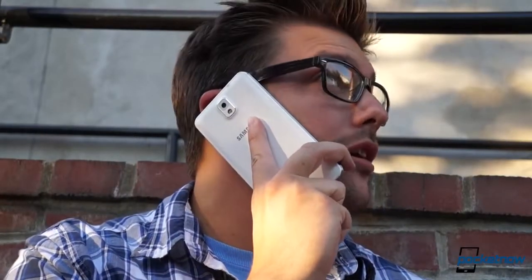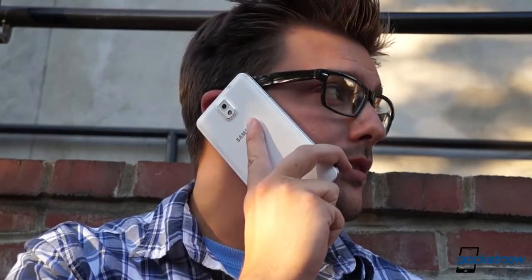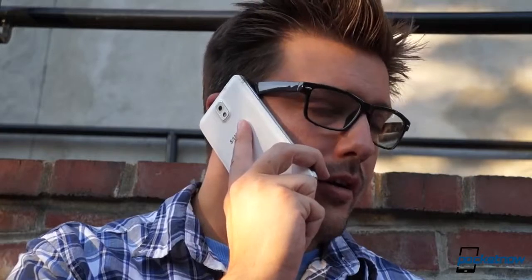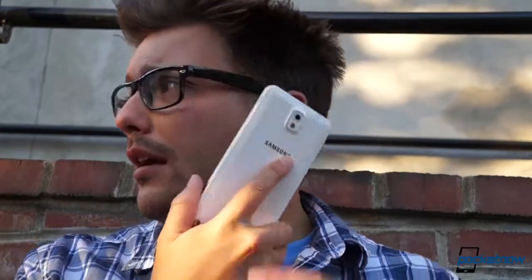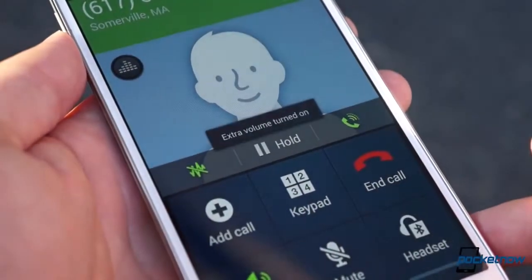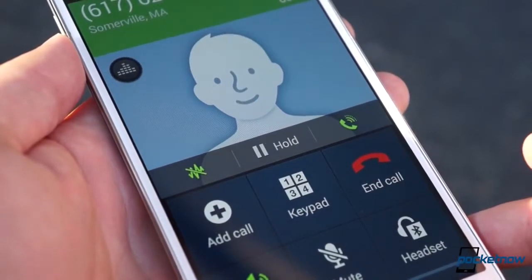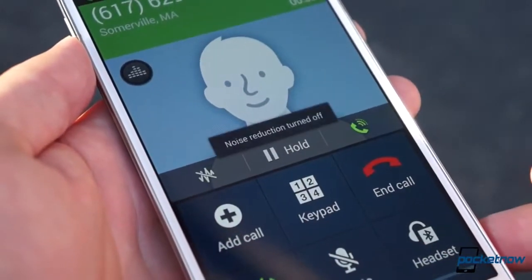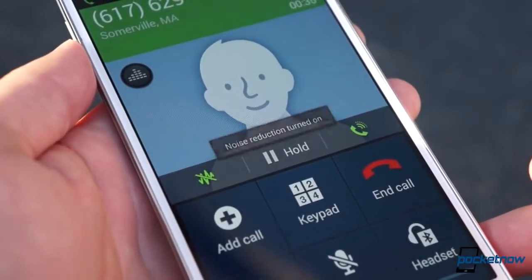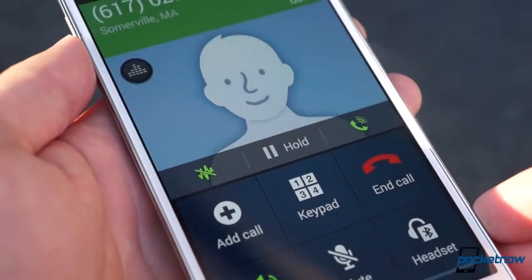Phone call quality is solid on both ends on AT&T's 3G network, a big improvement over recent Samsung phones, with the earpiece producing crisp sound and the volume boost feature coming in handy for speakerphone calls which are otherwise too quiet. Even with maxed out volume, the Note 3's small speakerphone isn't as loud or as bassy as we'd prefer for media. Unfortunately, sound through the earbuds is considerably better, and Samsung has built in its special Adapt Sound feature here to dynamically alter levels based on the ambient environment.